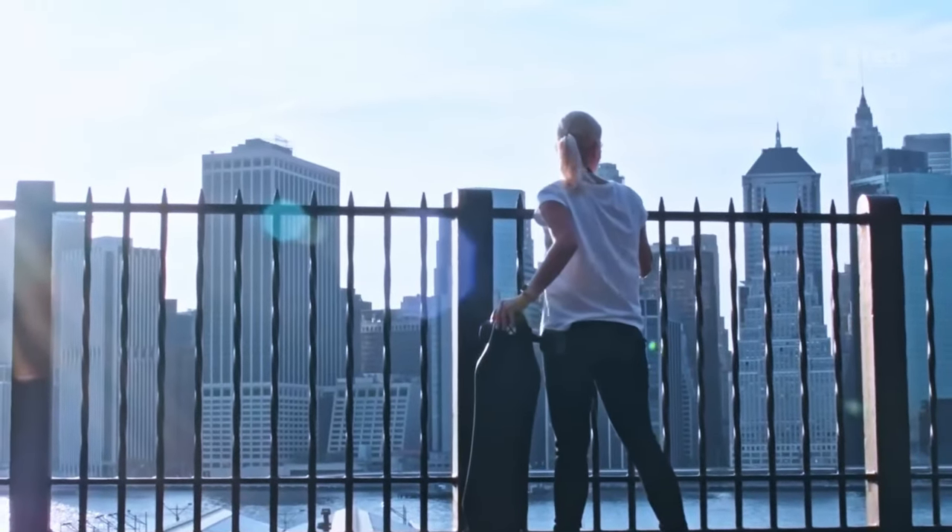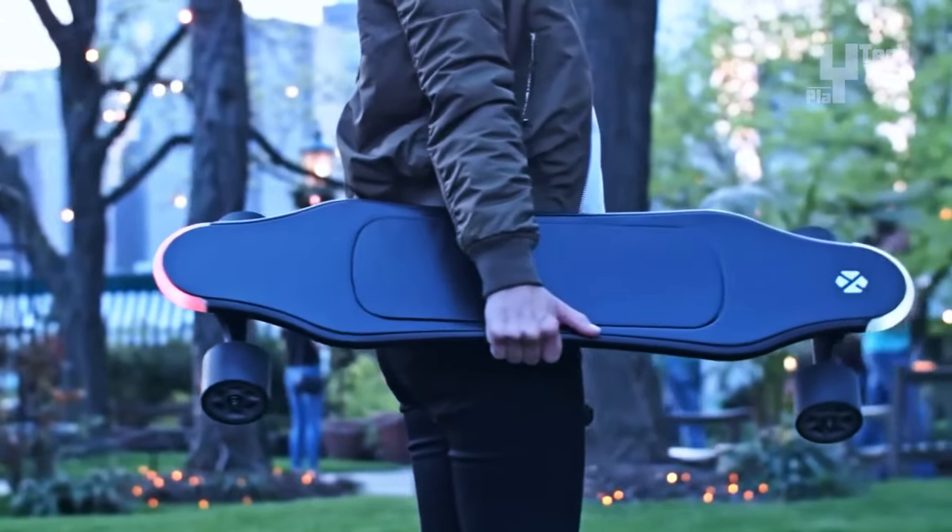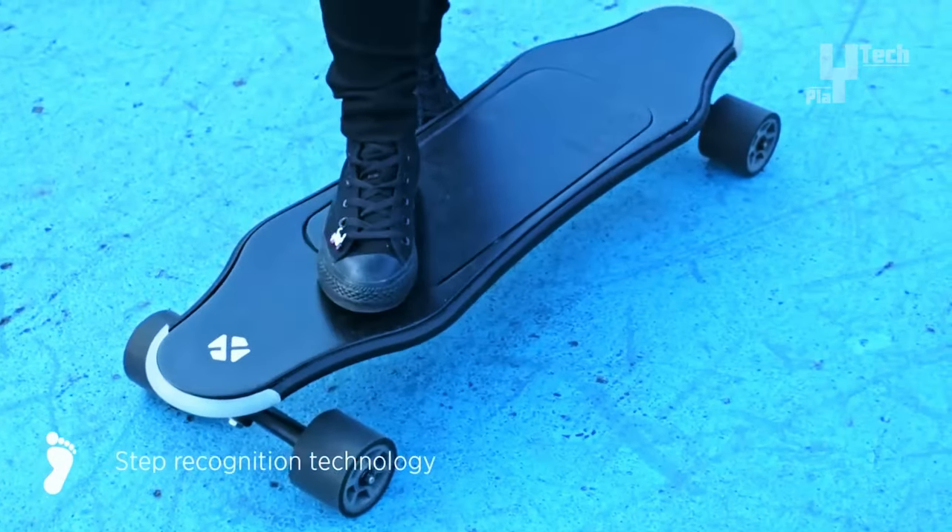Funded through a Kickstarter campaign, the XTND Board is now available for pre-order at $1,280, offering an unparalleled riding experience for enthusiasts and commuters.